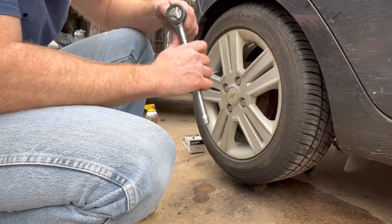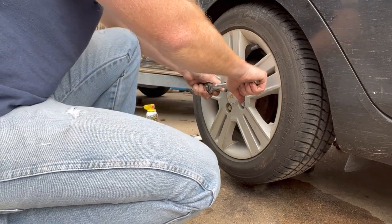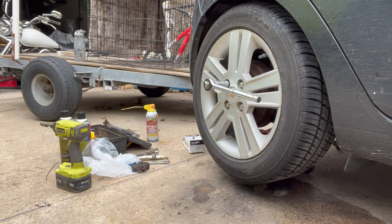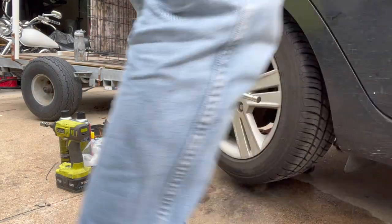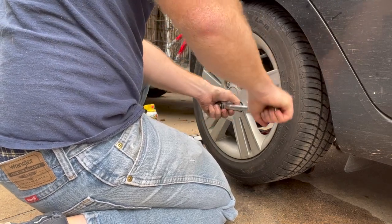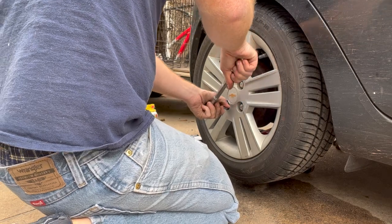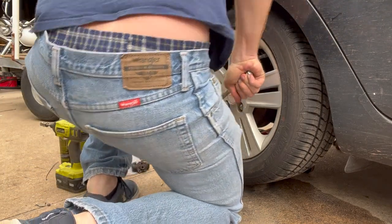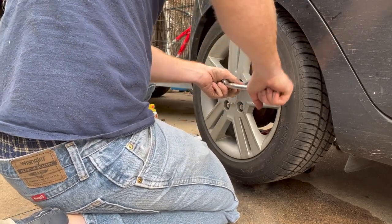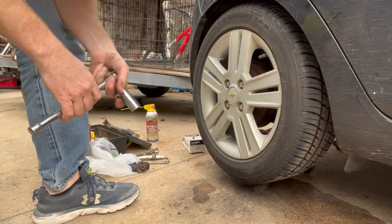When you're done, don't forget to torque your wheels to the specified torque spec. Got to pull my e-brake back on. There we go — calibrated torque wrench, and we're all done.